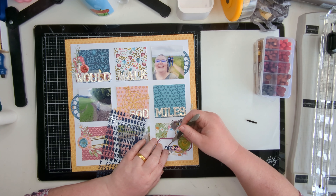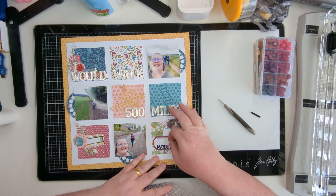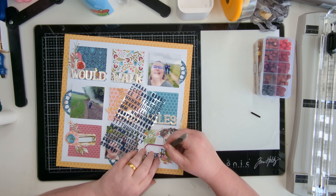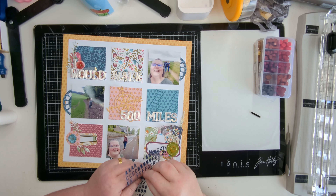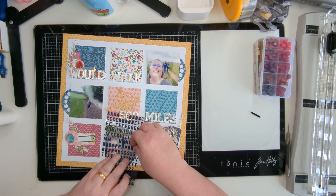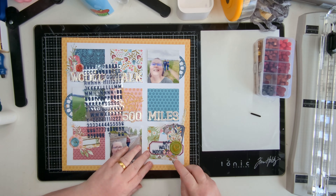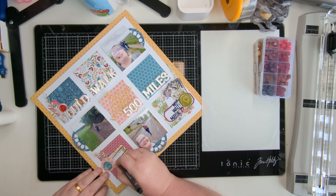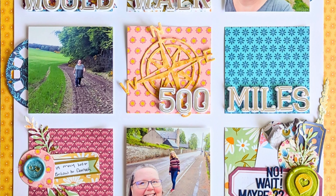My subtitle, as you can see, with the main title being 'I Would Walk 500 Miles,' is 'No Wait Maybe Two.' I'm putting that out here. These letters also come with this collection - with the Pink Paisley Joyful Notes you get the gorgeous big foam Thickers alpha: foam Thickers with a cardboard layer on top, white cardboard with gold foiling. Then you get this smaller navy puffy stickers alpha which I absolutely love. Just adding the date and location - it was Embo to Dornoch - and we are done.